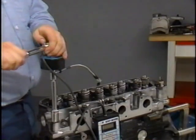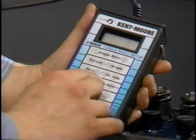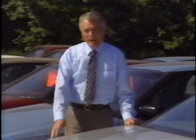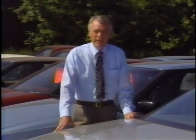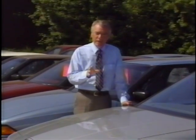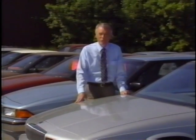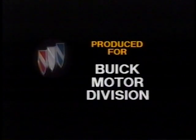Granted, using the torque angle meter takes a little longer than just using a torque wrench, but with a little practice it should become second nature. Consider the possible consequences of not tightening critical fasteners properly. The little extra time it takes to use the torque angle method is time well spent. The Great American Road belongs to Buick.